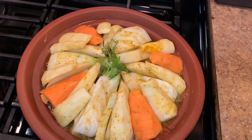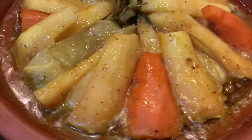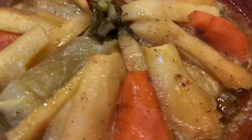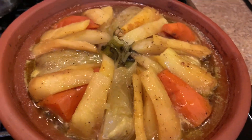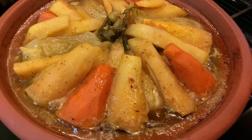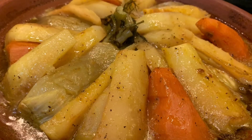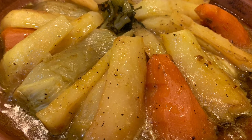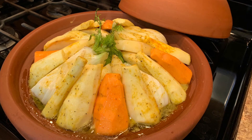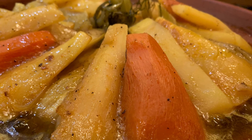Now you can see it's done — my tagine is done. All the vegetables are soft, well cooked, and done. It looks really good and the taste is really delicious. The combination of all these vegetables gives a very nice taste to this chicken tagine dish. Thank you for watching — I hope you try this tagine and let me know in the comments how you liked it. See you next time in a new video — enjoy!